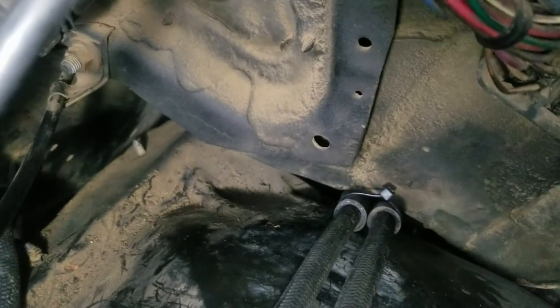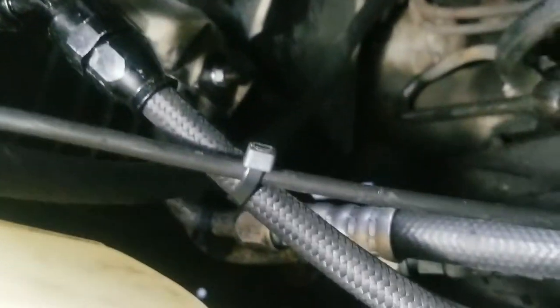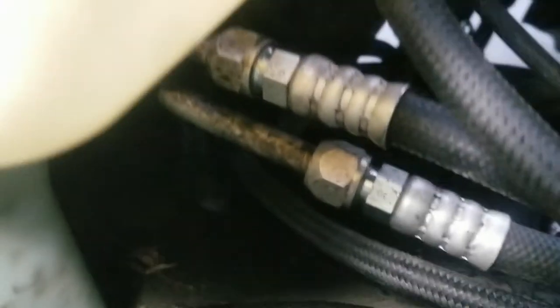Welcome back. Got some anti-chafe split rubber hose here. Everything's zip tied any place where it might rub — so the cable for the hood release where it touches, I just zip tied it. There's space now the bracket's where it's supposed to be, but this isn't the best job. Hopefully it will work and not chafe.